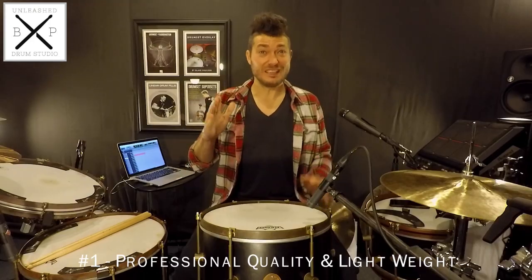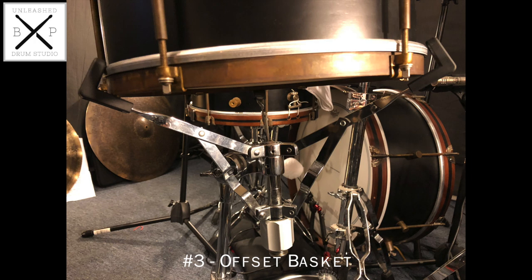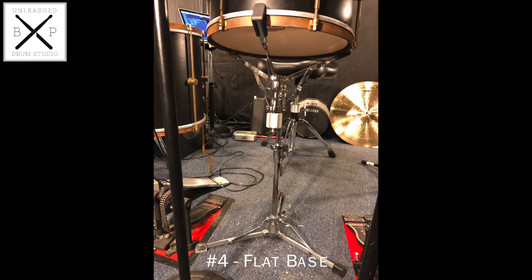It's important to note that snare stands are not created equal. I specifically use the DW6000 stand because: one, it's professional grade and made with thin, lightweight metal — a lightweight stand pulls less sustain out of the drum than a heavier stand. Two, it has an adjustable size basket, which allows you to control how tightly the drum is being gripped versus one-size-fits-all baskets. Three, its basket is offset, which pulls less sustain out of the drum than a center-mounted basket. And four, the legs of the stand are flat — this can actually pull more sustain from a drum, but with its rubber feet and overall lightweight design, its flat legs don't cause overgrounding.